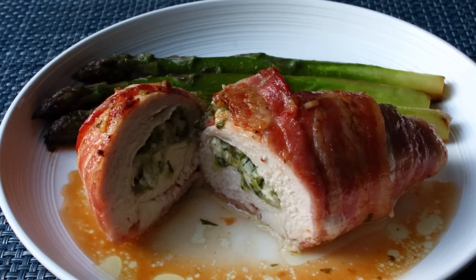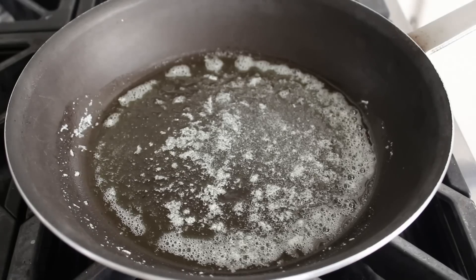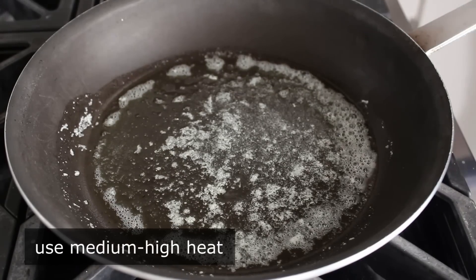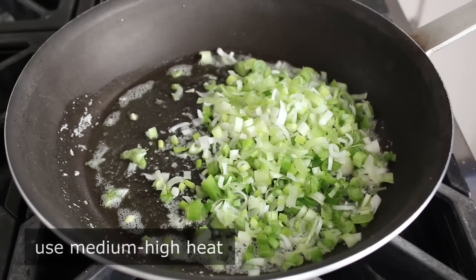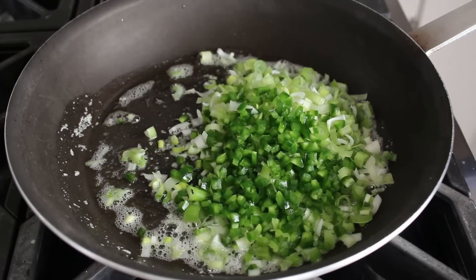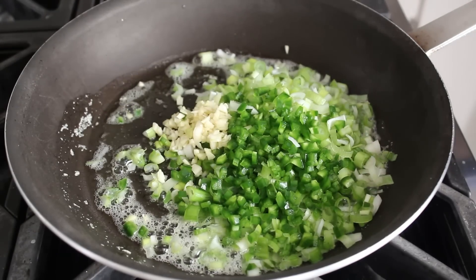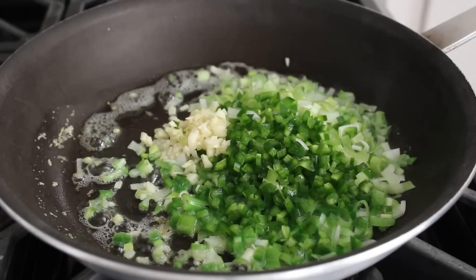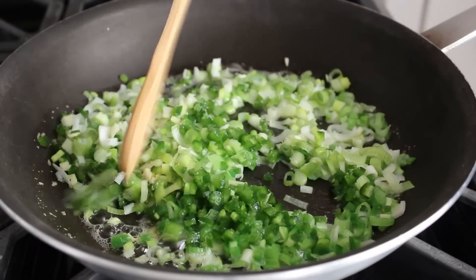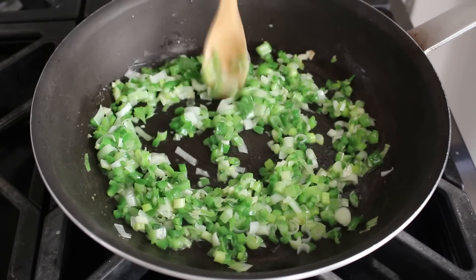This is one of those videos where we're really going to focus on the method. And that method starts by making a stuffing, which we'll begin by adding a whole bunch of sliced spring onions to a little bit of butter in a pan set over medium-high heat. These are called spring onions in the spring — the rest of the year they're referred to as scallions or green onions. We'll also add a little bit of diced jalapeño, the pepper of your choice, some minced garlic, and a very generous pinch of salt. We'll cook, stirring for about three or four minutes, until the vegetables just start to soften and sweeten up.